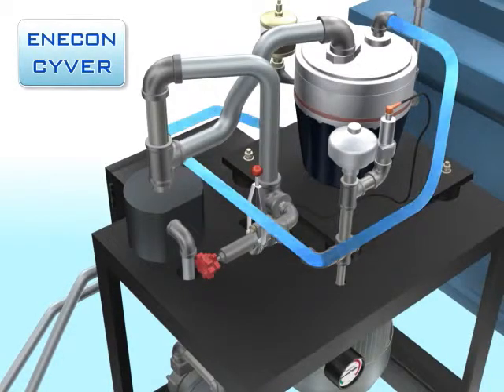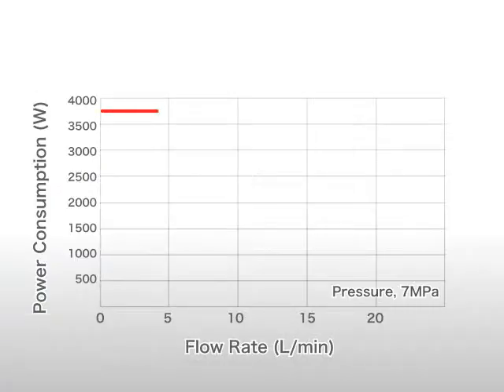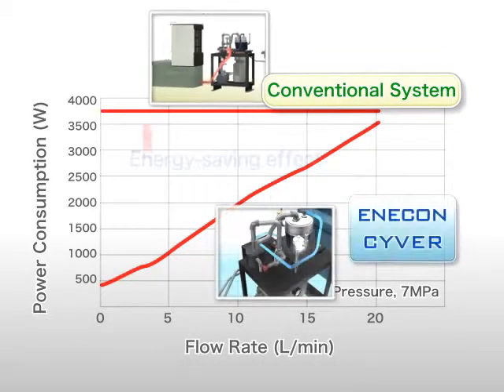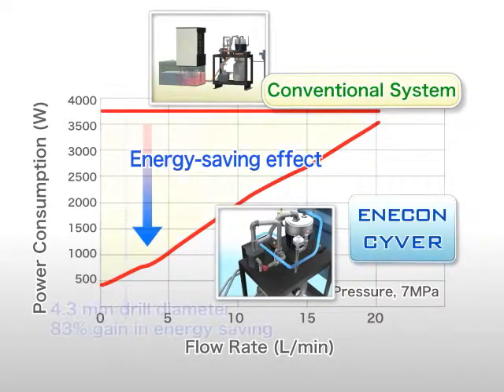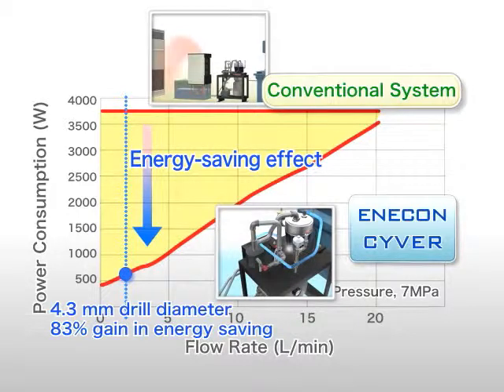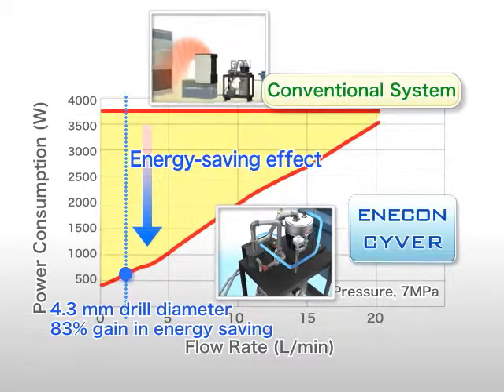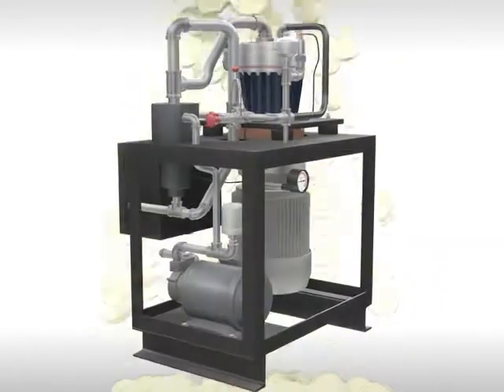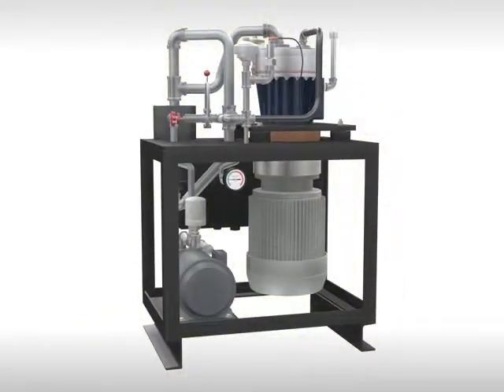By contrast, the Enercon Ciber system delivers only the required coolant using a high-pressure pump, so its power consumption is curtailed to the necessary minimum. Our system provides an 83% gain in energy saving — for example, when machining a drill hole 4.3 mm in diameter. Since the system does not generate excess heat, there is no need for a cooling system, leading to substantial energy saving and significant cost reductions.